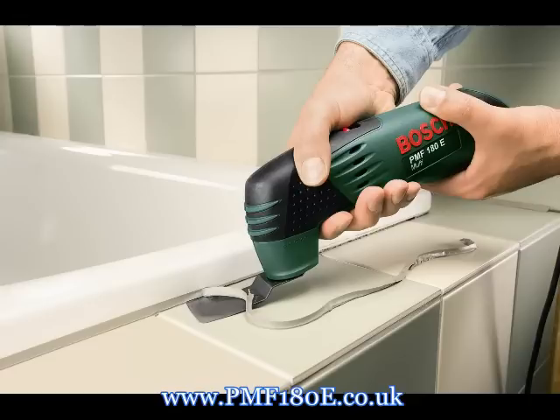The PMF 180E is also designed for scraping, even in hard to reach areas. Available separately, the scraper blade can help you remove glue from surfaces after carpet removal, or mortar and concrete remnants. You can even remove paint from glass or stubborn stickers.